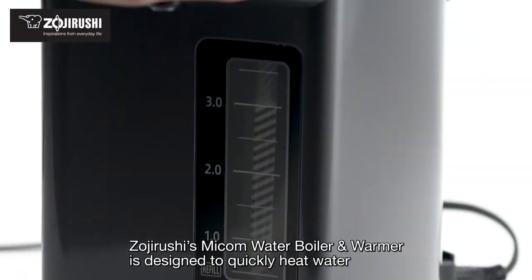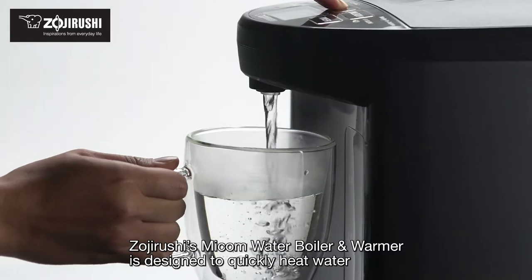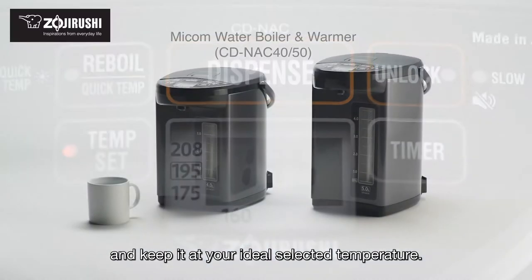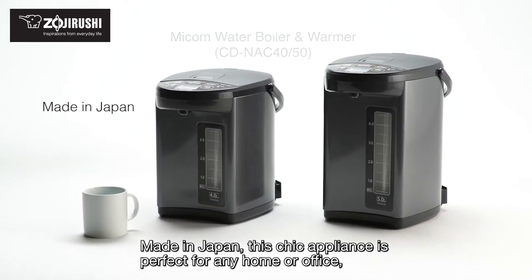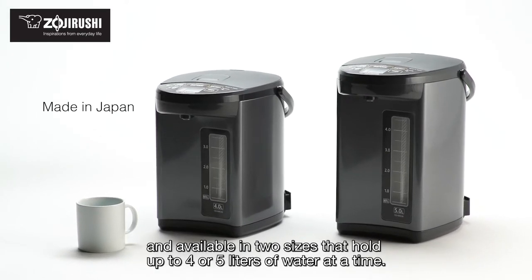Zojirushi's Micom water boiler and warmer is designed to quickly heat water and keep it at your ideal selected temperature. Made in Japan, this chic appliance is perfect for any home or office and available in two sizes that hold up to four or five liters of water at a time.